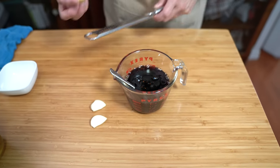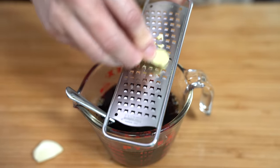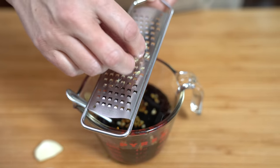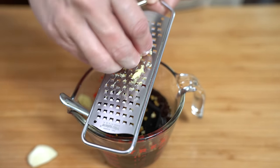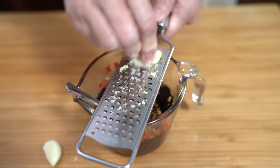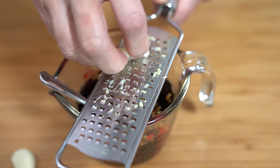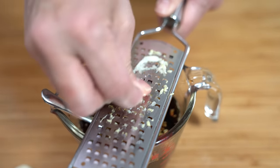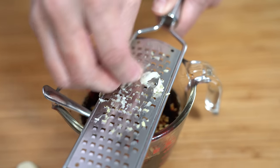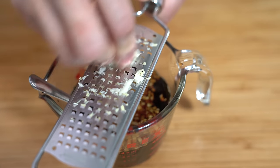Adding a teaspoon of sesame oil. I'm also going to grate in about a teaspoon of ginger — if you don't like ginger you don't have to add this, totally up to you. And instead of chopping up my garlic, I'm just going to grate it in as well — two cloves of garlic. Again, if you don't want to use garlic you don't have to, but I think the ginger and the garlic adds a little bit of extra flavor.